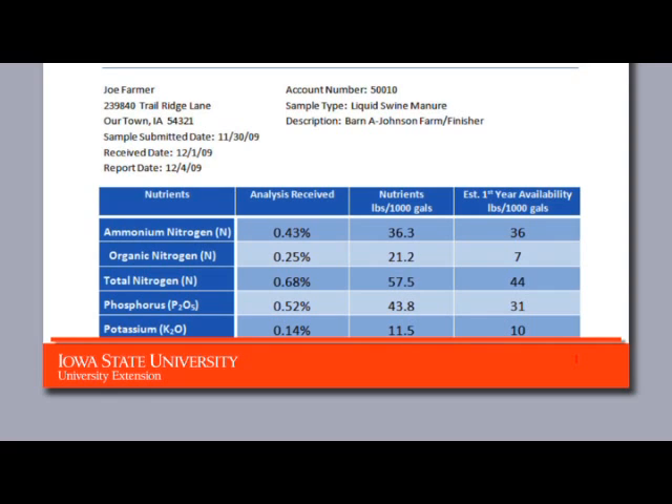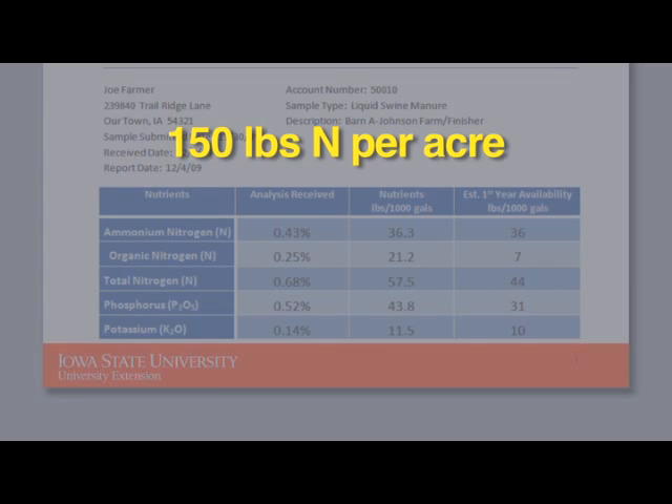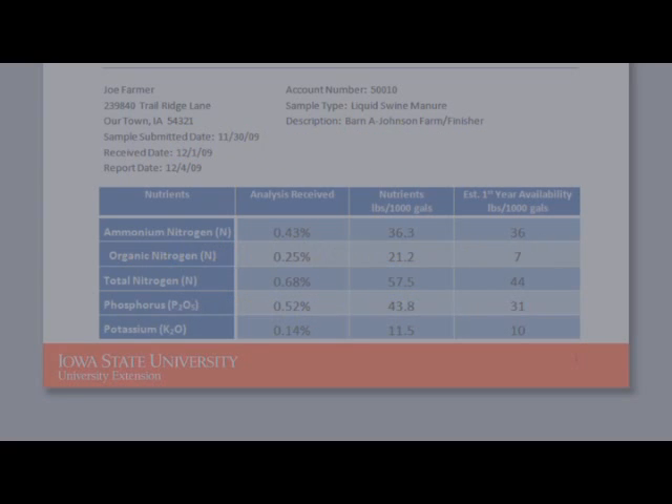Labs may also report percent solids or percent moisture, pH, and micronutrients, but the NPK values are usually the nutrients of most interest for crop production. To calculate a manure application rate, for example, if we want to apply 150 pounds of N per acre for our corn crop, divide 150 pounds per acre by the total N found in the sample — 57.5 pounds per 1,000 gallons — to get 2.6, or 2,600 gallons per acre. A similar calculation can be done to determine the phosphorus application rate.